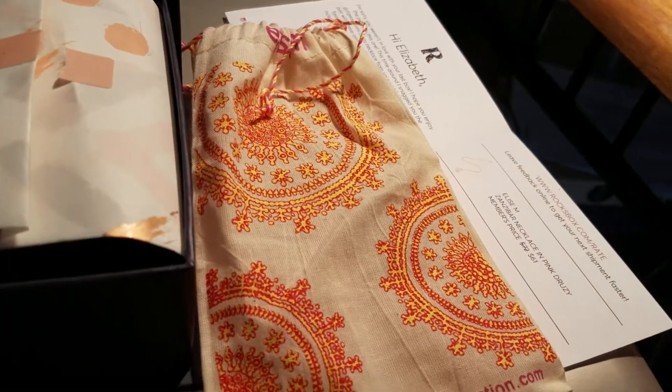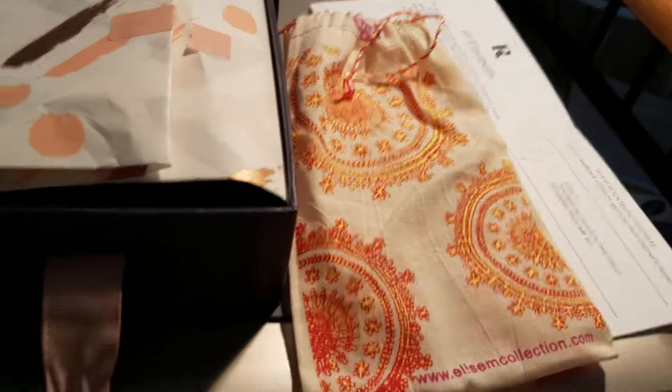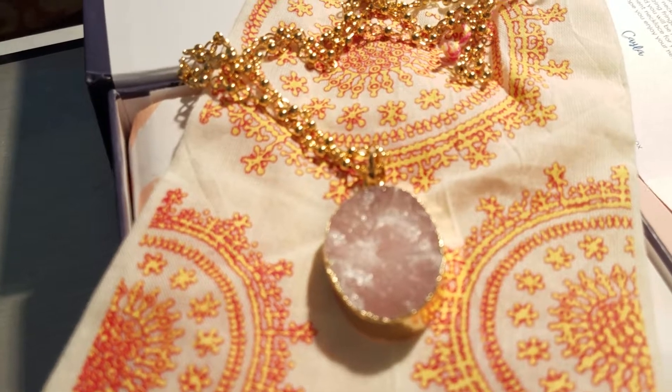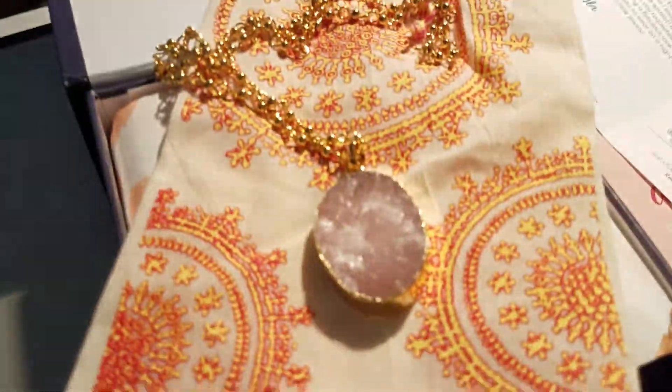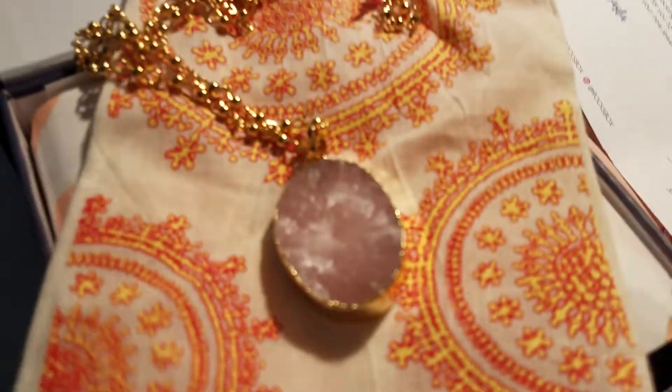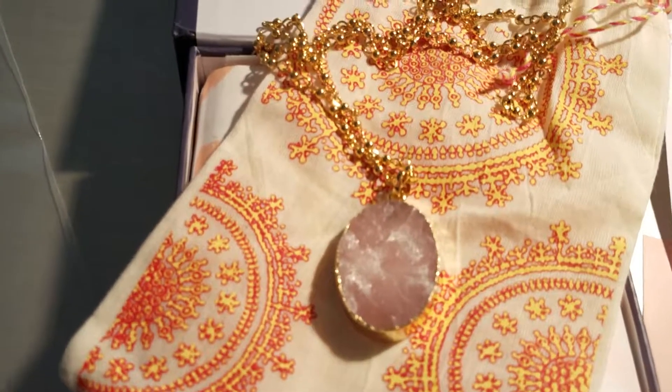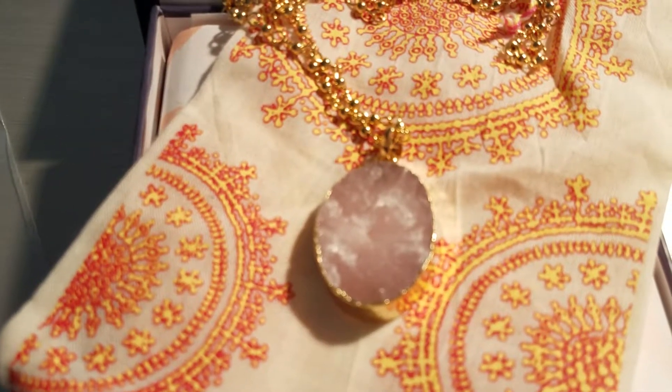Then a little greeting and they show you the pieces that came. So I have a necklace from Elise M, an earring set from Slate, and a necklace from Perry Street. We're gonna take a look at these and then cover the cost of the items.